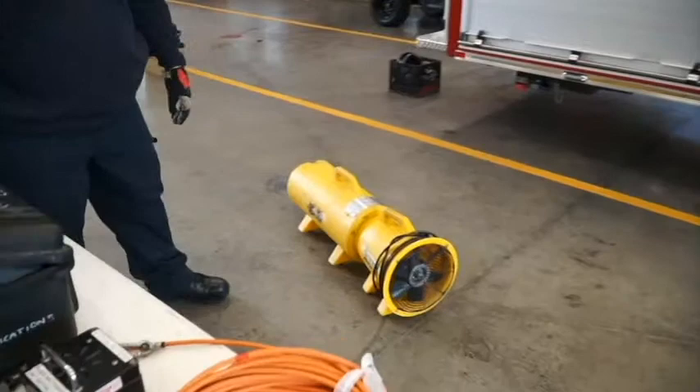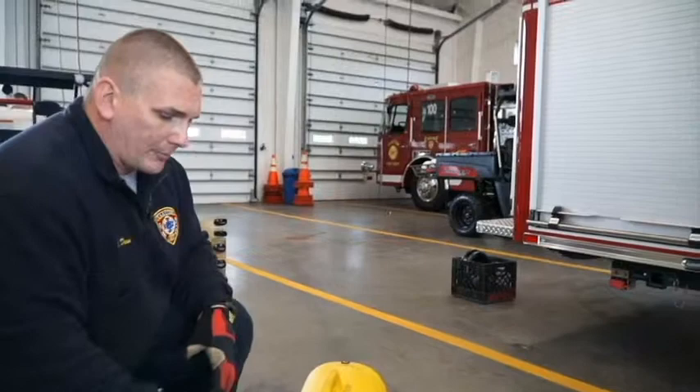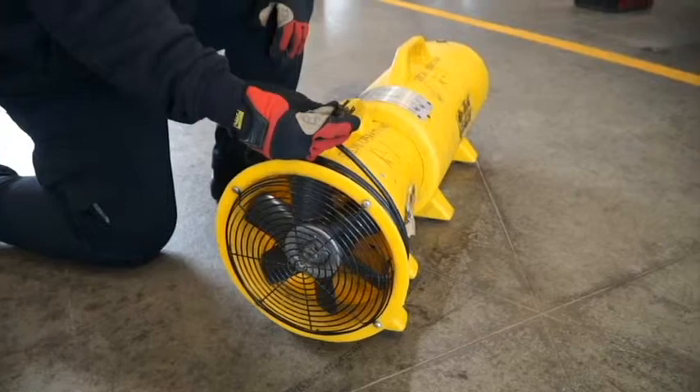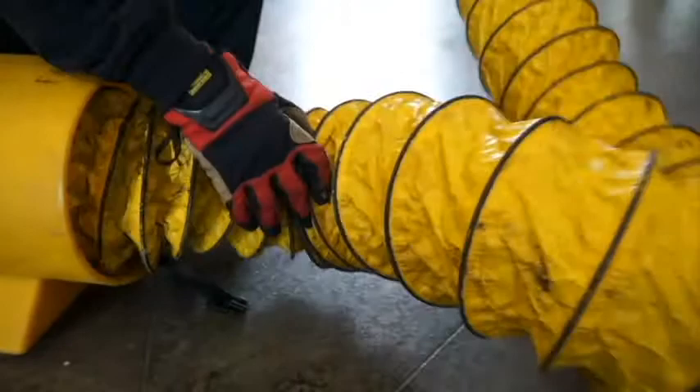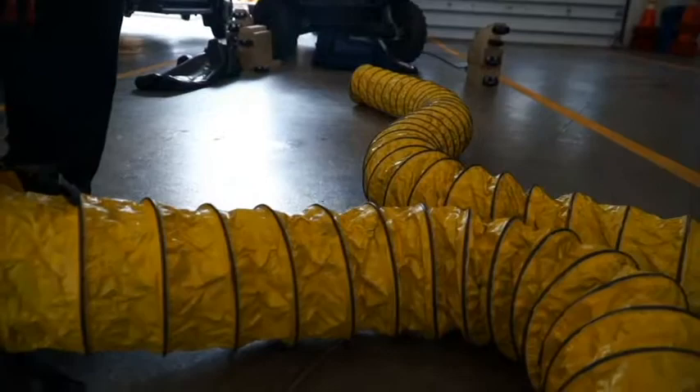The last piece of our confined space equipment is the ventilation fan, kept in two sections in the same compartment as the other equipment. The system disconnects into a fan/blower and a tube section, powered by a simple 120-volt plug off the rescue truck or a portable generator. The duct tube simply unclips, and we have a 20-foot tube that can be deployed and dropped down into the space. We want to minimize bends and twists as much as possible.